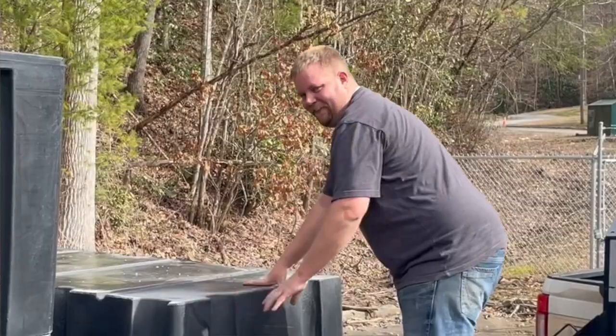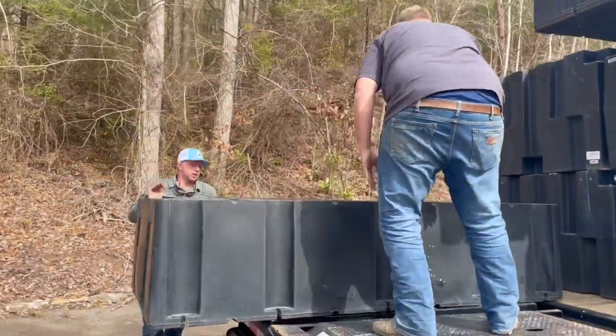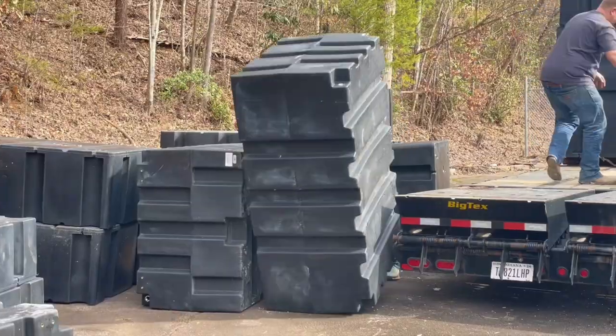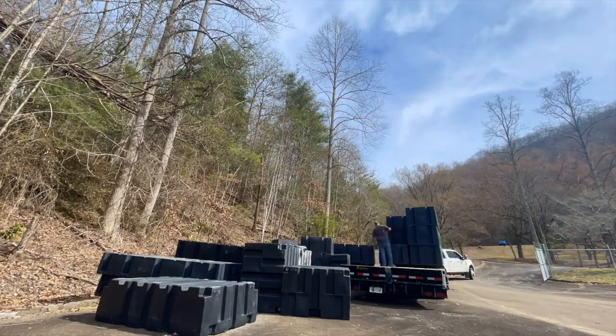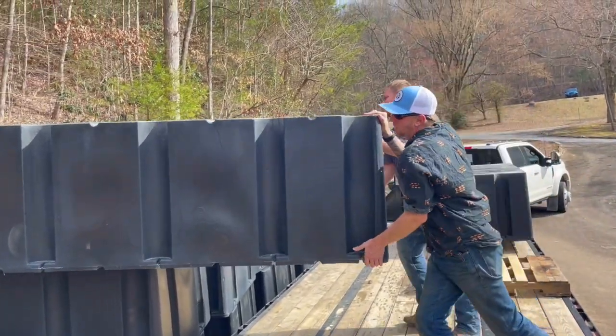We've got our dock man, Mr. Blake from BK Services. Look at that teamwork.